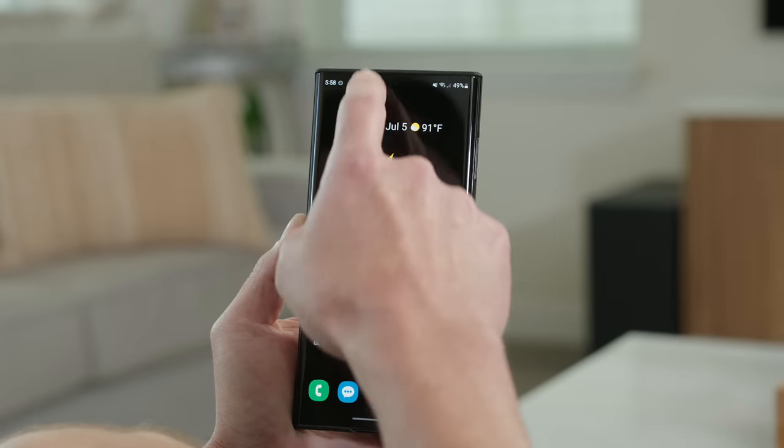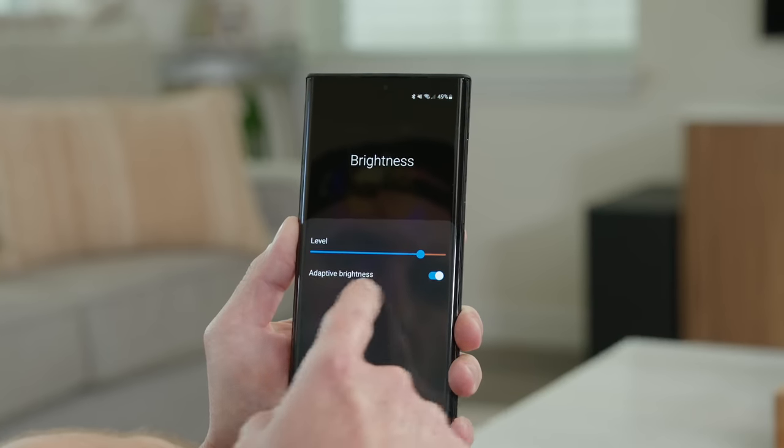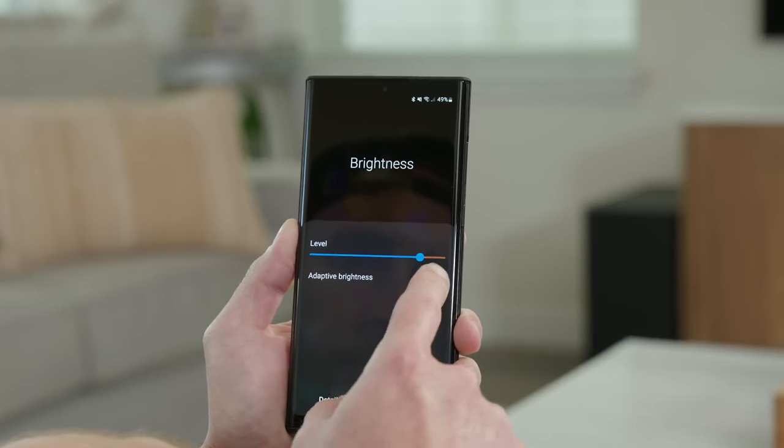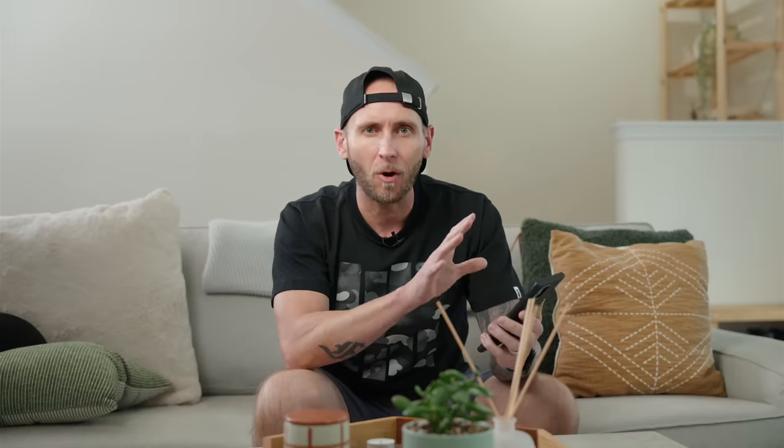Make sure Adaptive Brightness is turned on for two reasons. First, it automatically adjusts display brightness — in a low-lit area it goes to a very low setting while still being readable, saving battery. On the other side, if you're outside in direct sunlight, it ramps brightness up to its peak of around 1700 nits so you can still make out everything on your display even in harsh conditions.